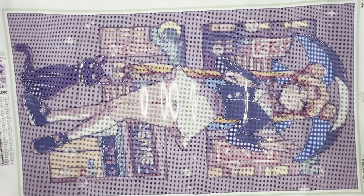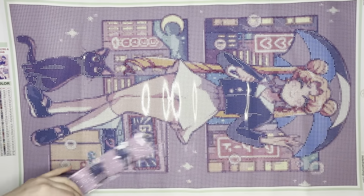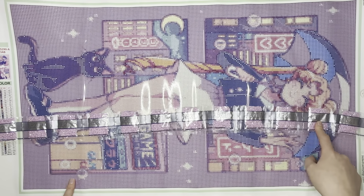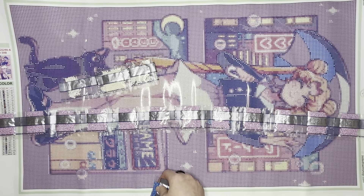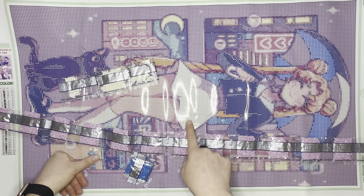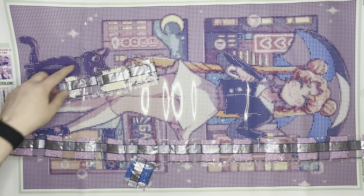Looking at where our ABs fall on the canvas: the AB 210 is essentially all of the background. Our AB 5200 is going to be in Sailor Moon's skirt and her socks — the white you see there — plus a little bit accenting random spots. The symbol for the 5200 is a little person symbol, which is so cute!